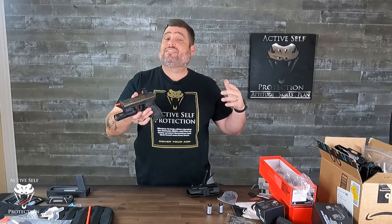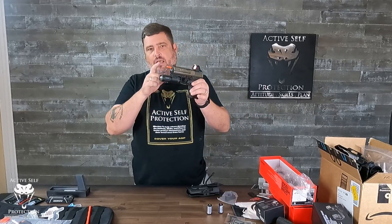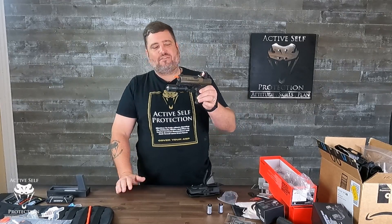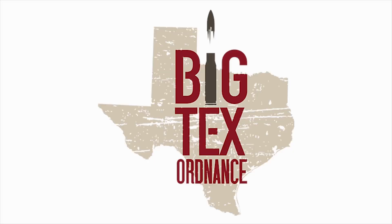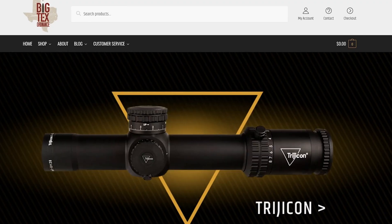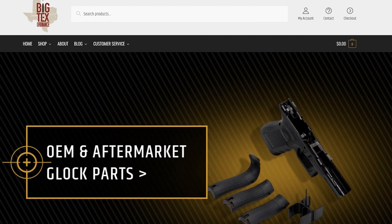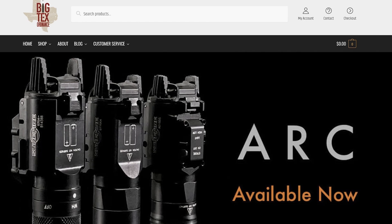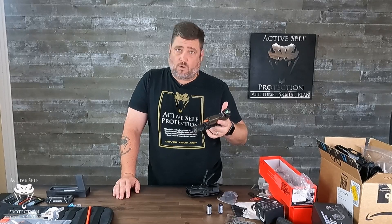Hey everybody, welcome to Active Self-Protection Extra. Today on the Sunday Gear Review, I want to talk to you about the Modlite PL350 Pistol Mounted Light. I really honestly think if you are going to carry a pistol mounted light, you want to seriously consider this one. Big Tech's Ordinance is my go-to source for accessories for all your defensive and competition firearms. They have great holsters with accessories for concealment and ship fast at great prices. Thanks to Big Tech's Ordinance for sponsoring our weekly gear reviews.